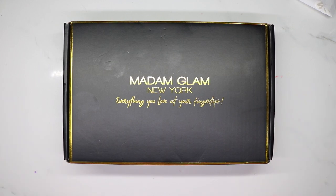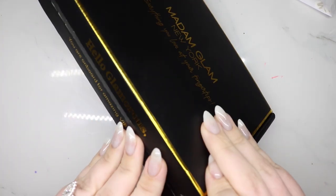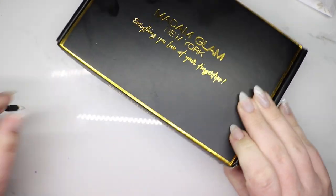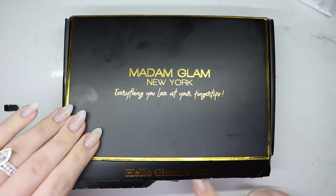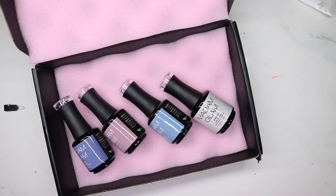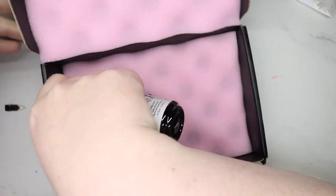Hey guys, welcome back to my channel! Today I have a really fun haul for you. Madame Glam sent these over — I'm terrible at opening boxes, I know. These are from the Wanted collection and I got to pick four colors. Naturally I picked beautiful colors because they're all beautiful.